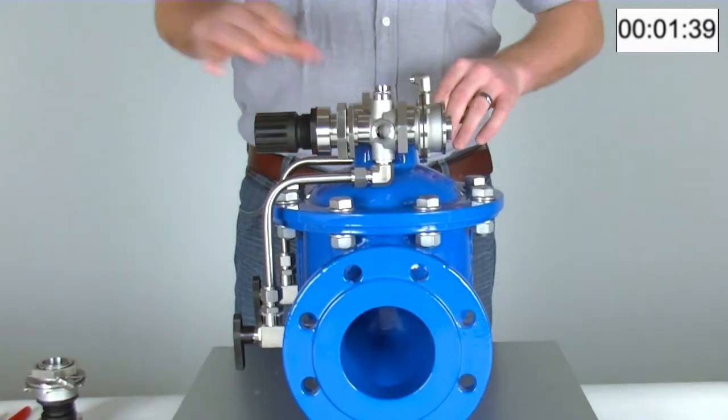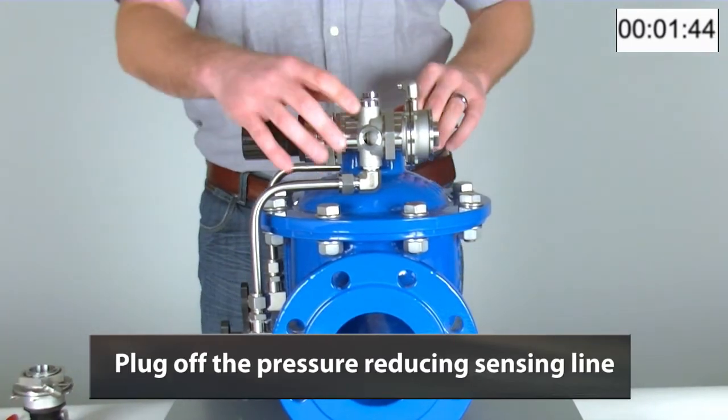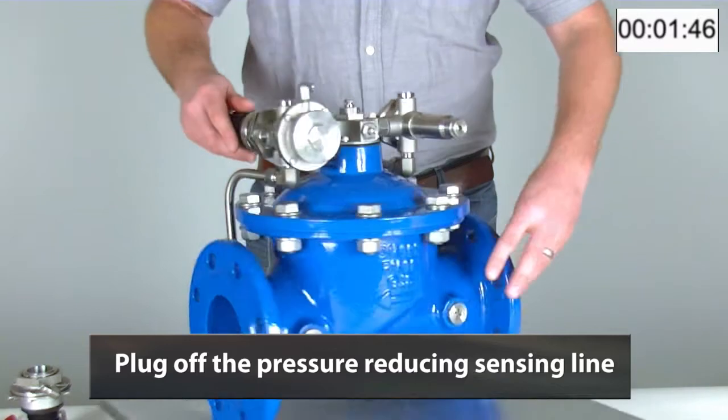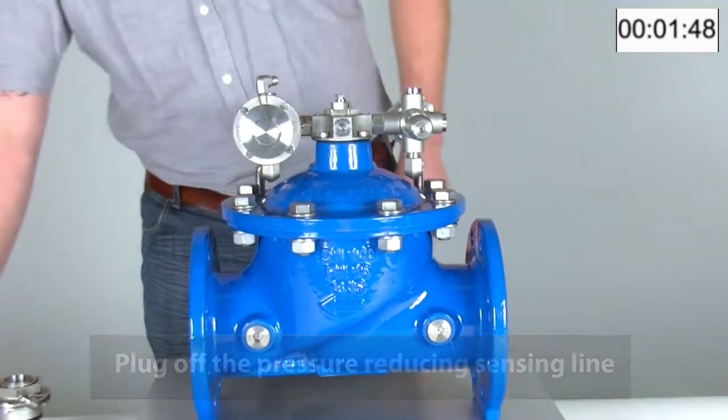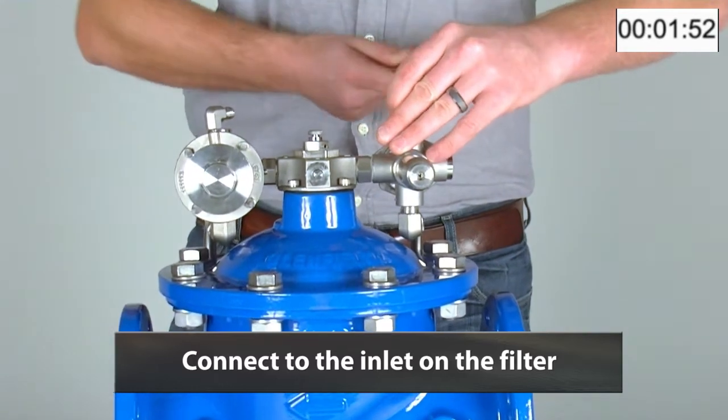The screw is just on the back here. We will then plug off the pressure reducing sensing line and connect it up to the inlet on the filter, where we will get the inlet signal.